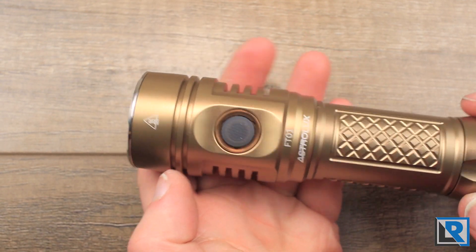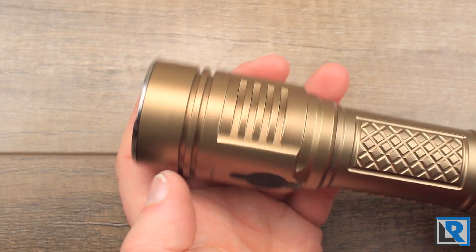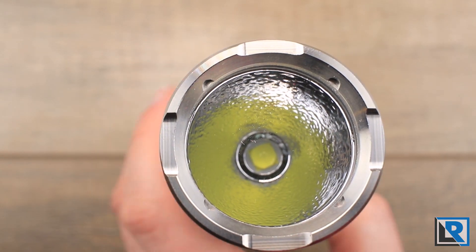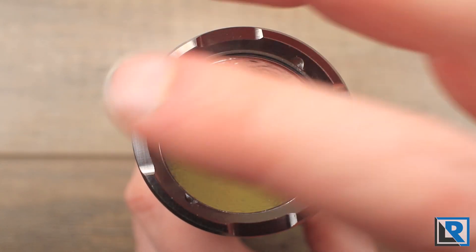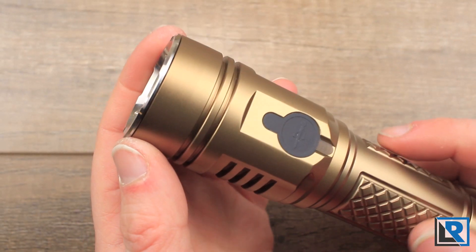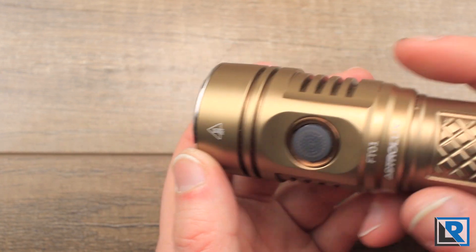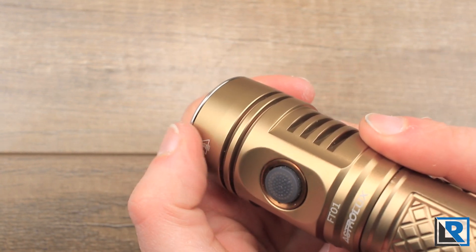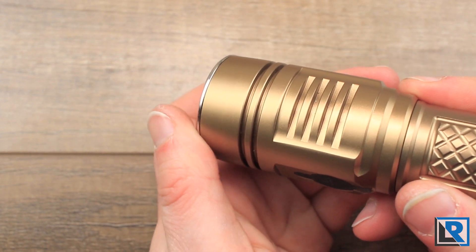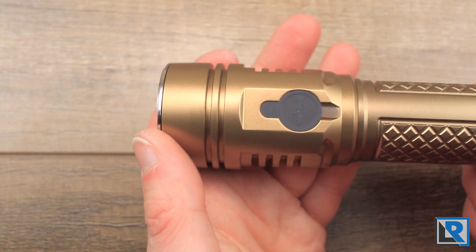That's something really well done with this light. I like that it's got minimal branding — just Astrolux FT-01, a little caution hot symbol, and that's it. At the front you've got an aluminum bezel with very light crenulations on it. Mine isn't 100% round and doesn't perfectly match the light — you can feel this edge is a little longer on one side. So there are some machining tolerances issues with this light.